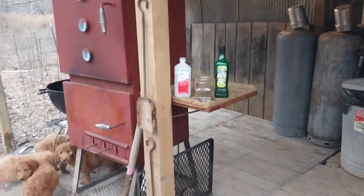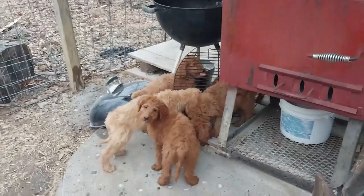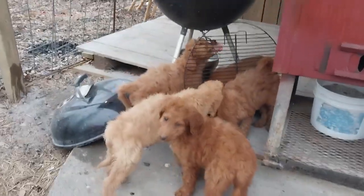Back at the old cook shack, getting ready to make a nice charcoal fire over here in the Weber. We got a bunch of golden doodles out here.